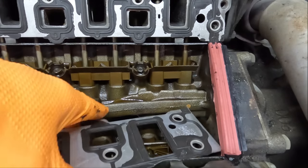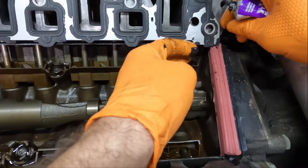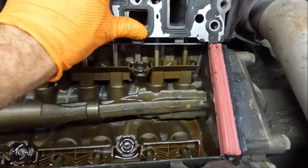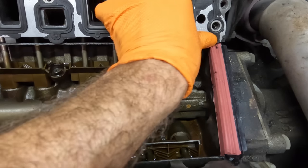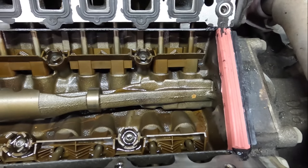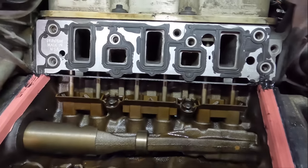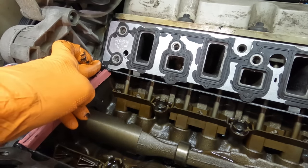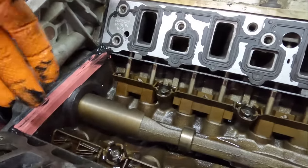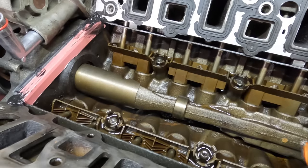I'm very generous with sealant on these corners — that's a high-probability leaking area, we don't want that to leak. We've got the end seals on — time for one more dab of sealant here and here, after we get the gaskets back in position. The gasket has alignment pegs that locate it in its proper position. That entire corner is encapsulated with sealant — that's the idea. A little bit right there to make a nice transition, and we'll do the same on the front side.